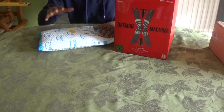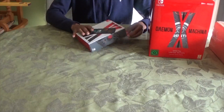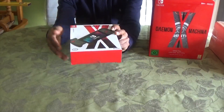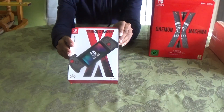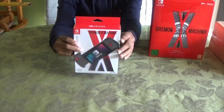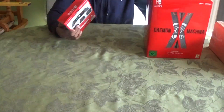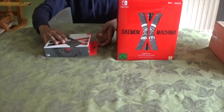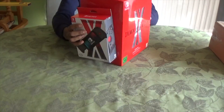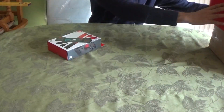Okay, enough of the rambling, let's unveil the merchandise. This is what the box looks like — they both resemble the same name, Daemon X Machina. It's made by Hori. So if you've got this collector's edition, try and get yourself one of these to complete the look.